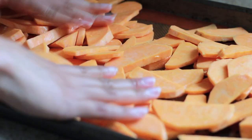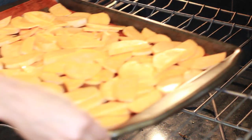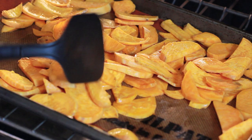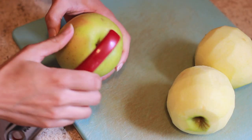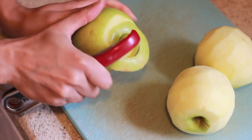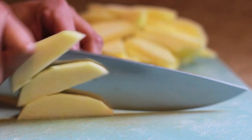Try to make sure they're in a single layer and roast the potatoes for 40 minutes, turning them after 20 minutes. While the potatoes are roasting, during the last five minutes or so, go ahead and peel three golden delicious apples and slice them.